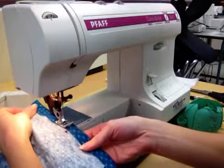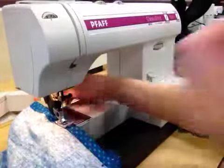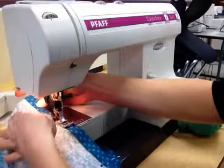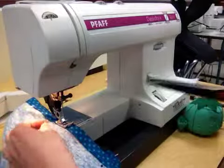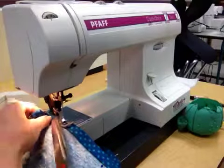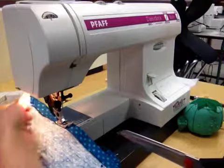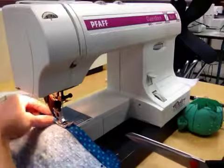And as you continue to sew all the way around, you're going to make sure that you... I think it's caught there, so let me just cut that. Sometimes the tails of your threads, when you start, get caught.